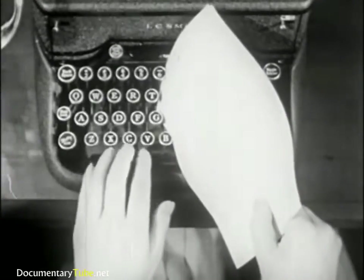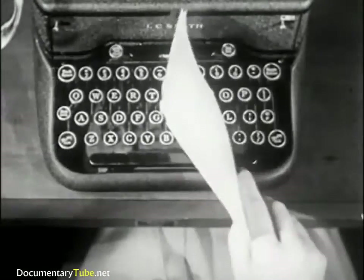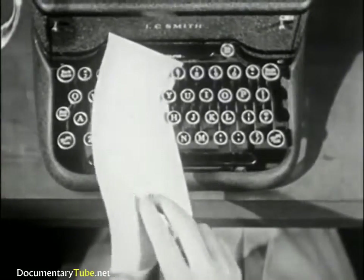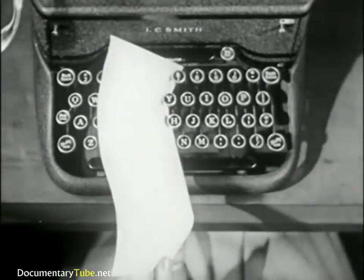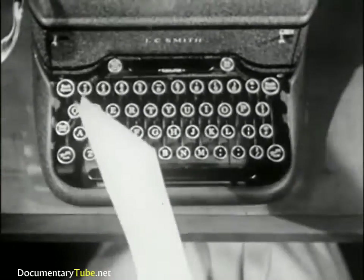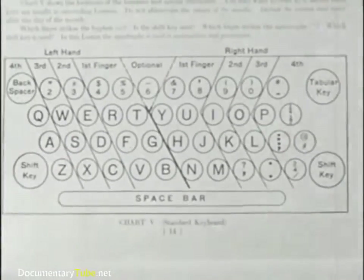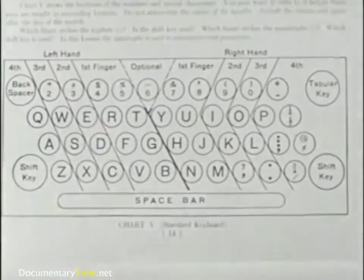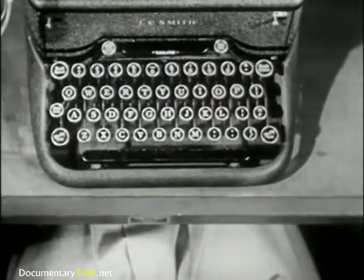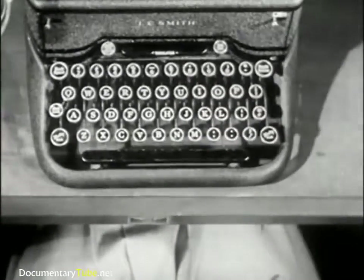These keys are struck by the fingers of your left hand. These by the fingers of your right hand. Each finger strikes certain keys, as illustrated in the fingering chart of your instruction book. All your finger motions are learned in their relation to the guide keys on the Home Roll.